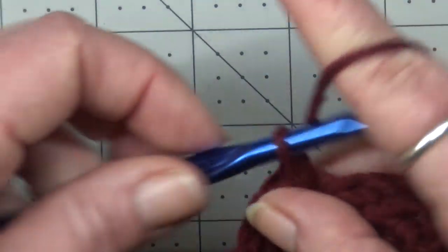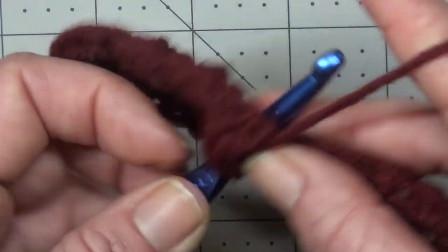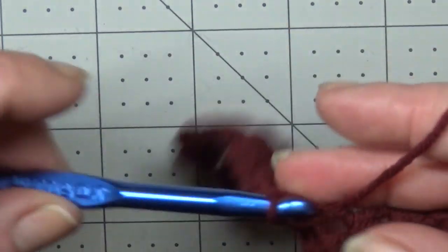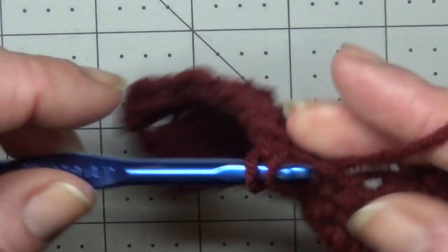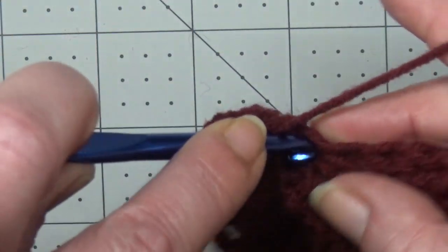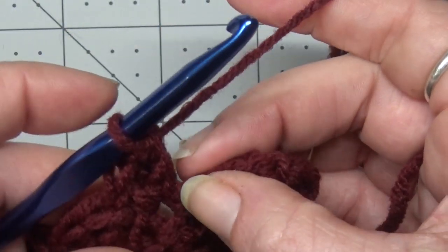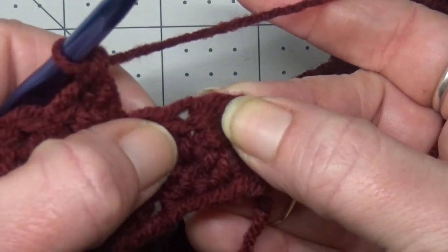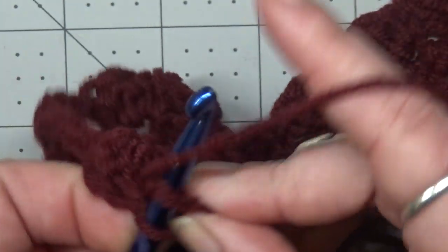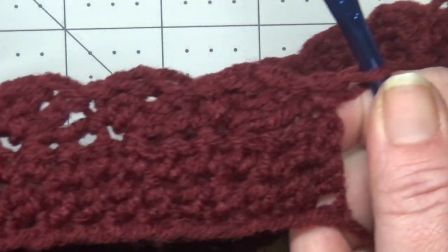Continue working that pattern — skip two stitches, one single crochet and two double crochets all into the same stitch — all the way down your panel. At the end of row three, with three stitches left, skip two and put a single crochet into the last stitch. That's the end of your third row.